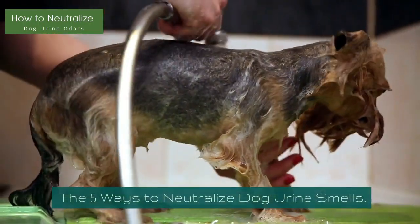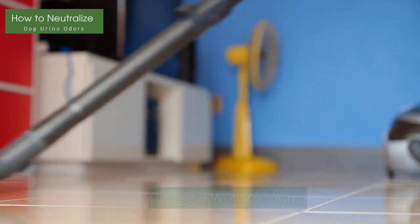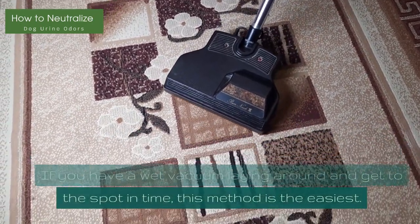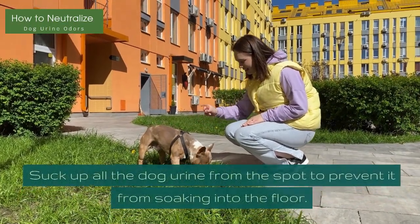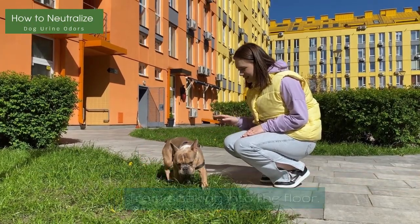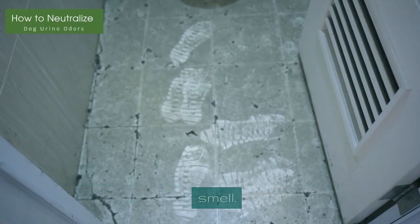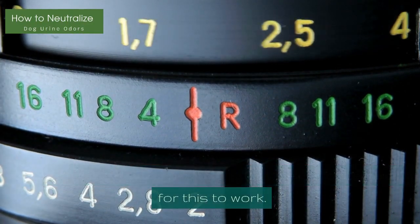The 5 Ways to Neutralize Dog Urine Smells. Method 1: Use a Wet Vacuum. If you have a wet vacuum laying around and get to the spot in time, this method is the easiest. Suck up all the dog urine from the spot to prevent it from soaking into the floor. If there is no urine left on the floor, the spot won't smell. Of course, you have to get to the spot quite quickly for this to work.